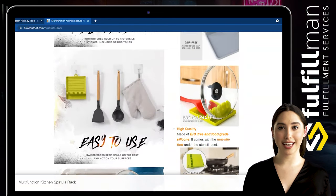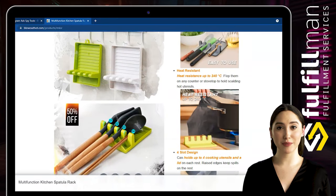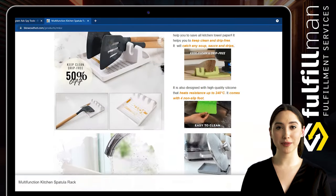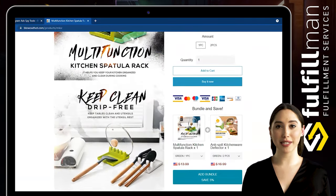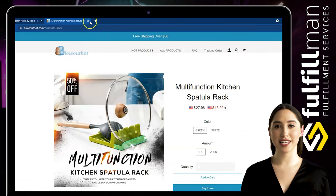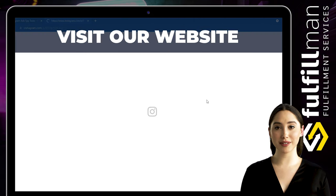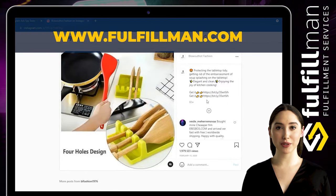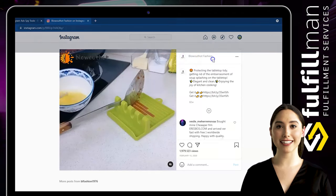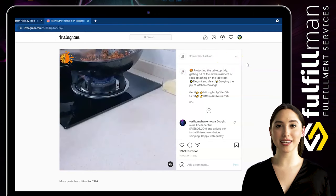This kitchen spatula rack is ideal for not only spoons, but tongs, ladles, spatulas, and more. A wonderful alternative to wasting paper plates or towels, this utensil rest is perfect for keeping everything separated when working with different ingredients. Each spoon rest holds up to four cooking utensils at once — there's a spot for every piece of cookware you need. Each kitchen spoon holder is ergonomically designed to keep your counter drip-free and tidy. Raised edges prevent any spillage so you can focus on cooking instead of cleaning.